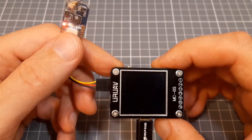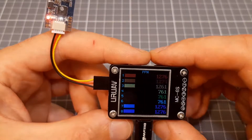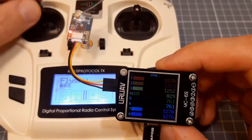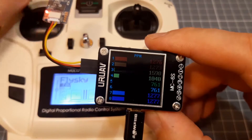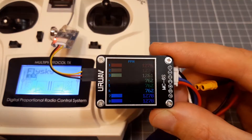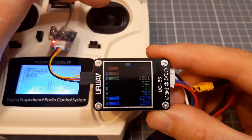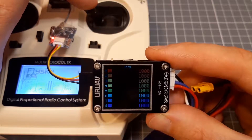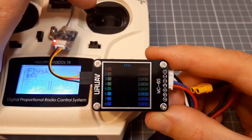This receiver is connected via PPM signal, and you can see it shows the PPM values. This checker has a strange bug: if you roll the aileron, or channel 1, to the lowest position, it starts showing all channels valued at 1000. Strange. Really strange.